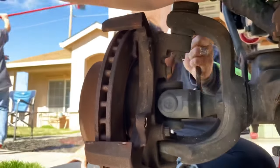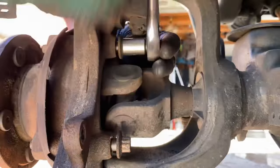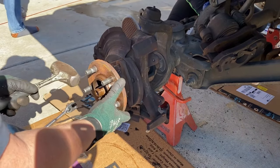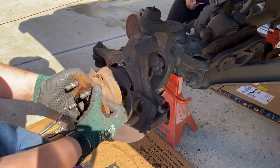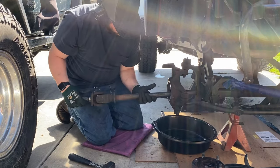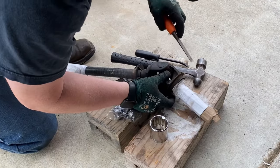Remove the two 13 millimeter bolts that attach the caliper to the steering knuckle and set the caliper to the side. Remove the rotor. Remove the three bolts in a triangulated pattern that attach the wheel hub to the steering knuckle, and just tap the outside of the hub with a hammer to break things free. Everything will come out all at once — the whole enchilada: hub assembly, backing plate, and axle. Then the hub will free from the axle. That's pretty much it for removal. We're going to go ahead and install the new Spicer U-joints and I'll show you how to remove the old ones.